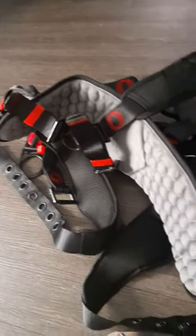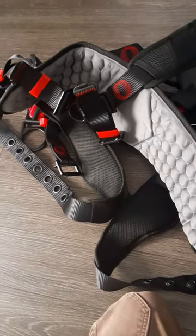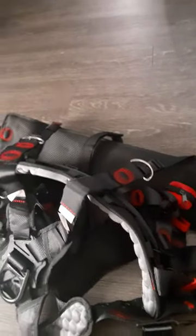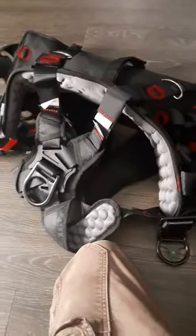I think this is a good harness not only for tower climbers but also for people working on signs — this would be a really good harness for rigging and everything. It comes with your trauma straps included, so you don't have to go buy them separately. Yeah, I really dig this.